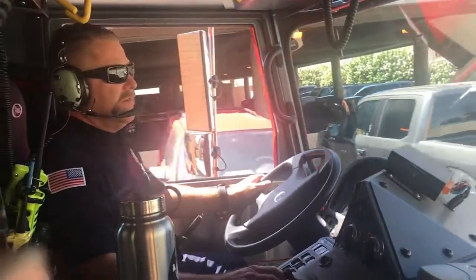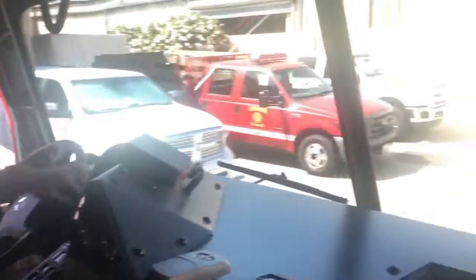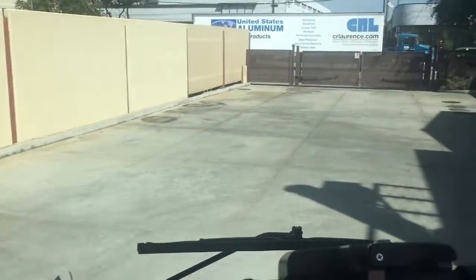We're going to go for a ride in the fire truck! Right now I'm wearing headgear. This protects a firefighter's ears from all the road noise, and they also use the microphones to communicate with each other — they can hear each other talk, and that's how dispatch tells them where to go and what fires to fight.